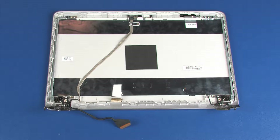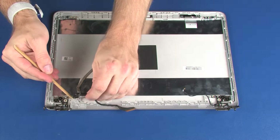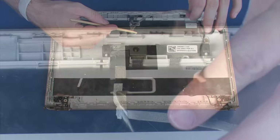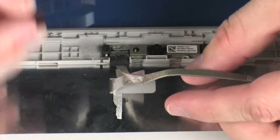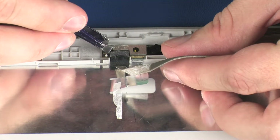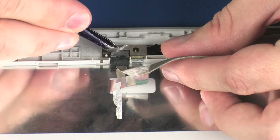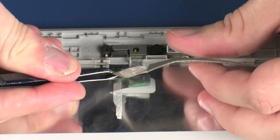Removal. Make careful note of the routing of the display panel cable for later replacement. Remove the display panel cable from the routing channel, retention tape, and adhesive that secure it to the display enclosure. Peel back the retention tape and disconnect the display panel cable from its connector on the webcam. Remove the display panel cable.